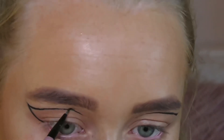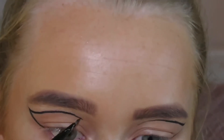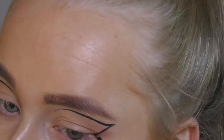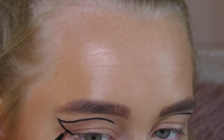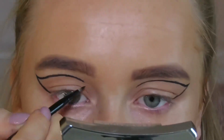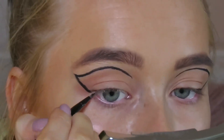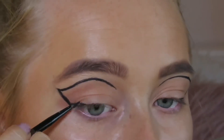Once I got the shape I wanted, I went back in and thickened up the line to make them a little neater. I then connected them to my lash line with a small wing liner.